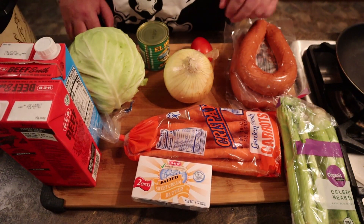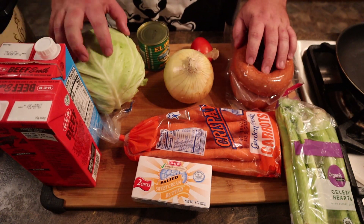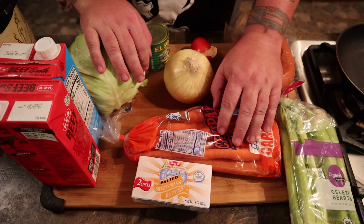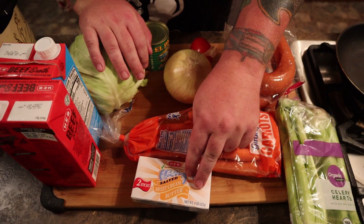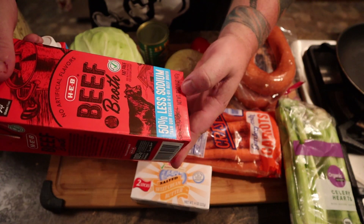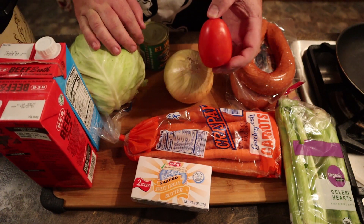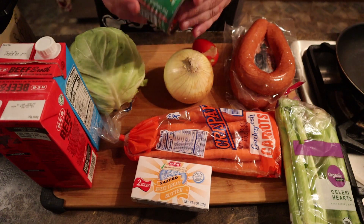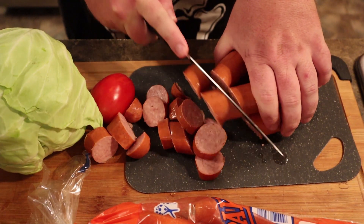So this one looks like a lot of stuff again, and it is. You're going to need a couple of things of sausage and a head of cabbage — that's your main stuff. You're going to want your white onion, some carrots, some celery — you need like six to eight of those. Two sticks of butter. That's a lot of butter. And two of these beef broth, they've got to be the 32-ounce ones. And then you either use two cans of tomatoes, or you can slice some fresh tomatoes. We replaced one with a jalapeño tomato one because we didn't have enough tomatoes, so we made do.